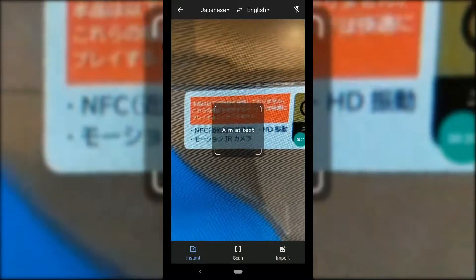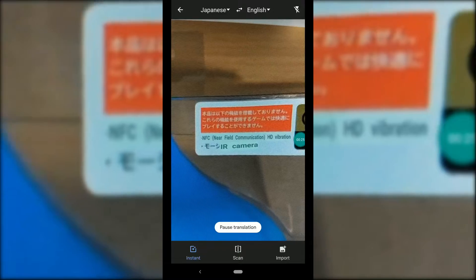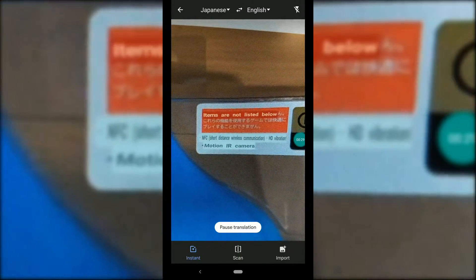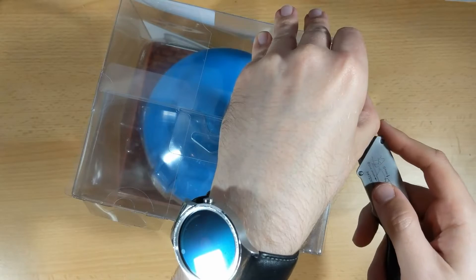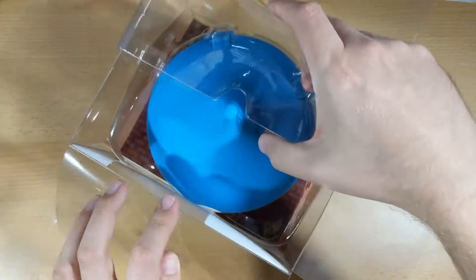The text in the corner I wasn't able to translate fully, but from what I can understand I think it's saying that it doesn't have NFC, HD rumble, or a motion IR camera. So after taking a knife to the sticky labels on the sides, we're finally able to get into this thing.